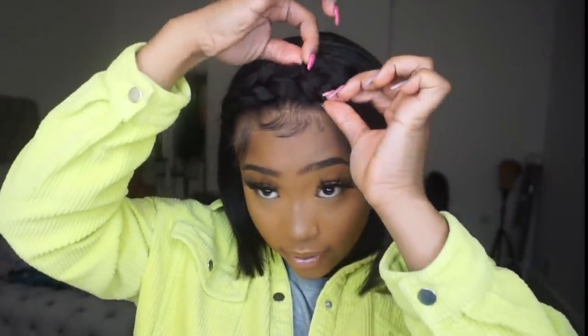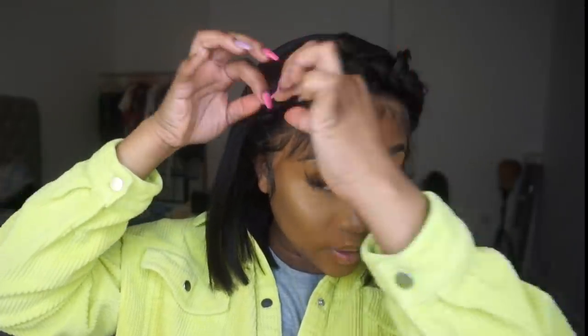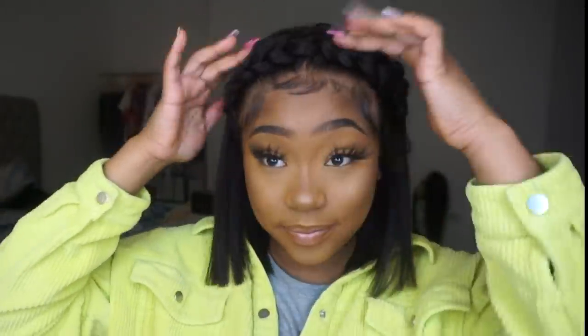I hope everybody enjoyed this video and I hope you guys like this look. I think it's quite cute — like a cute little braided front. I've done this before with my Ali Pearl hair, but crown braids are so cute, especially when you fluff them out a little bit and make them look real big and cute.